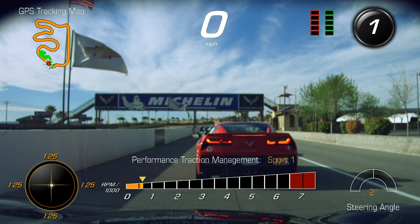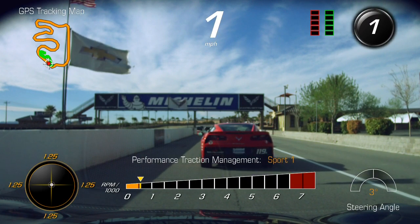We're going to pull up to the bridge here and let this group in front of us get a little bit of a gap on us, then we'll head out on the track.